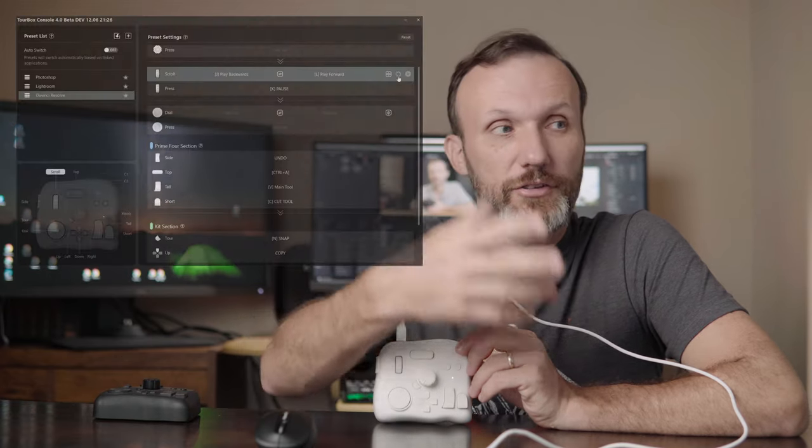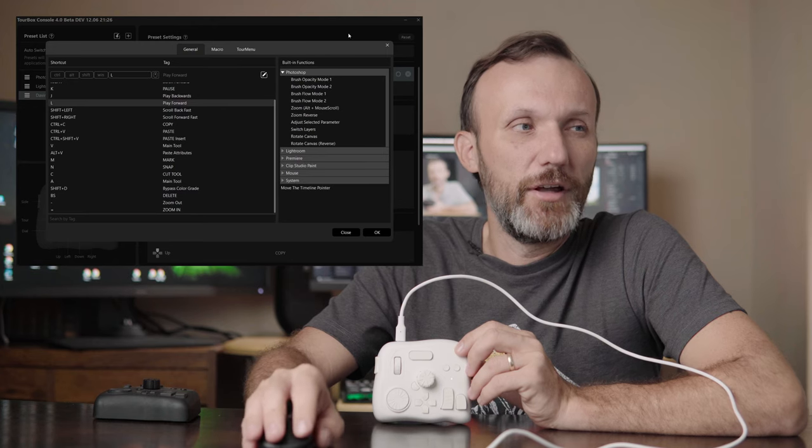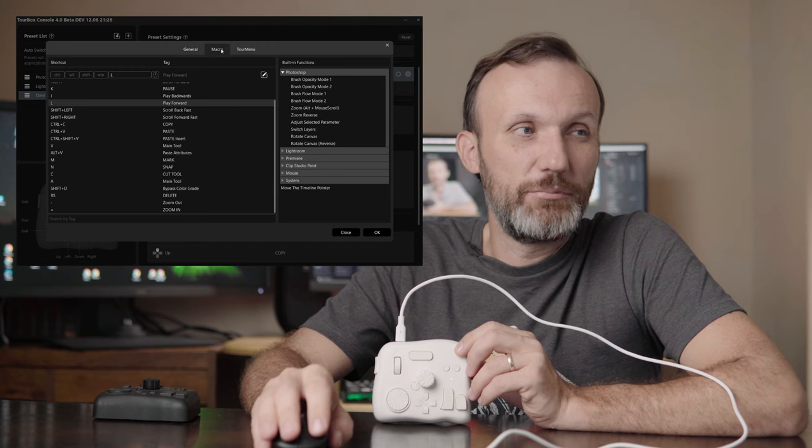The third really big upgrade is the software. You have all those functionalities you can adjust — deciding what each button does and so on. There's also a big improvement with macros. Macros allow you to assign a sequence of clicks, keyboard shortcuts, or even mouse clicks to any of the buttons on the TurboX. For example, if you're in Photoshop and you want to clear a layer, you normally have to select all, then delete — now you can set one button to do that whole sequence automatically.